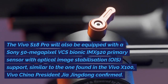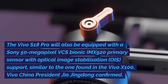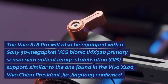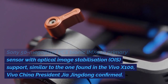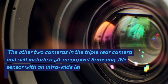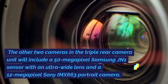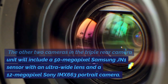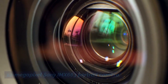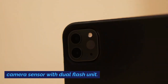The Vivo S18 Pro will be equipped with a Sony 50-megapixel VCS Bionic IMX920 primary sensor with optical image stabilization support, similar to the one found in the Vivo X100, as confirmed by Vivo China President Jia Jingdong. The triple rear camera unit will also include a 50-megapixel Samsung JN1 sensor with an ultra-wide lens and a 12-megapixel Sony IMX663 portrait camera. The phone will also have a 50-megapixel front camera sensor with a dual flash unit.